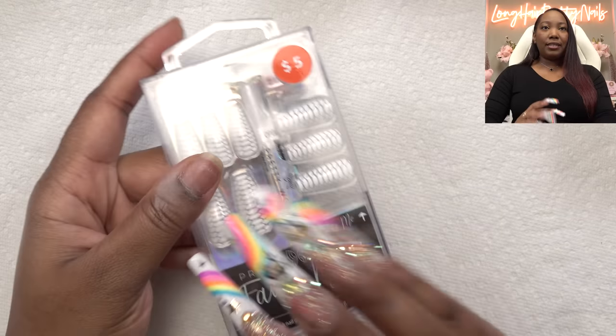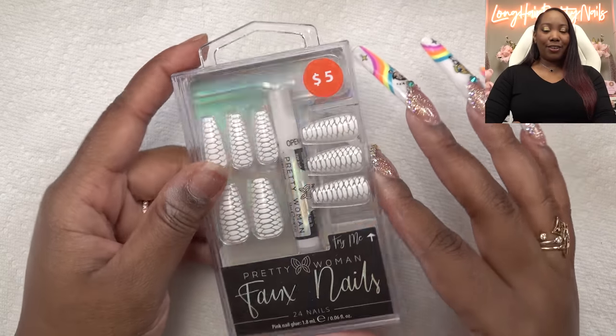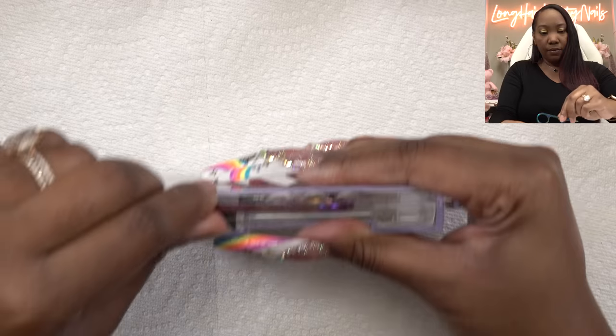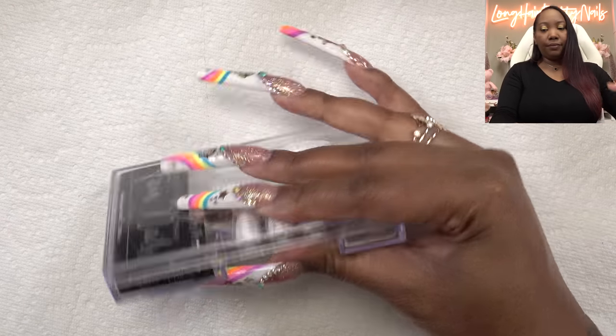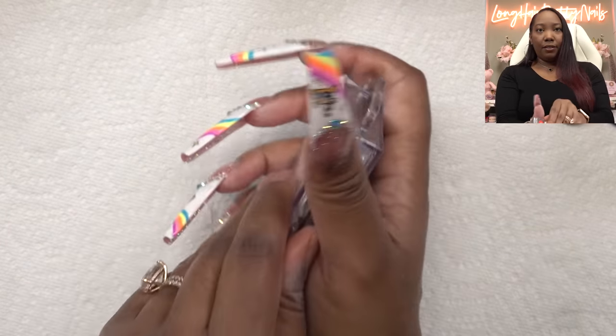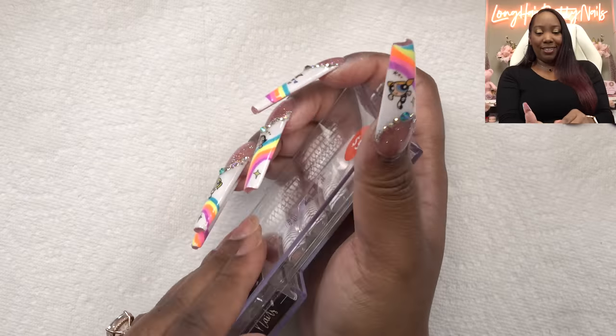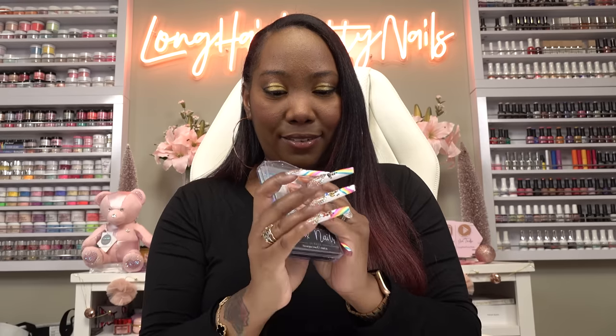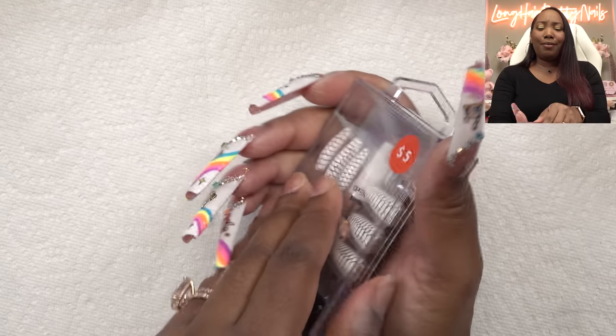It comes in this hard case here. How do you open this? Okay, it's tape — tape all around the box. Let me get our scissors out. Let's see if I can open these up without breaking my nails. The tape wraps all the way around the box. This is reminding me of like the old school cassette tapes, this plastic here.